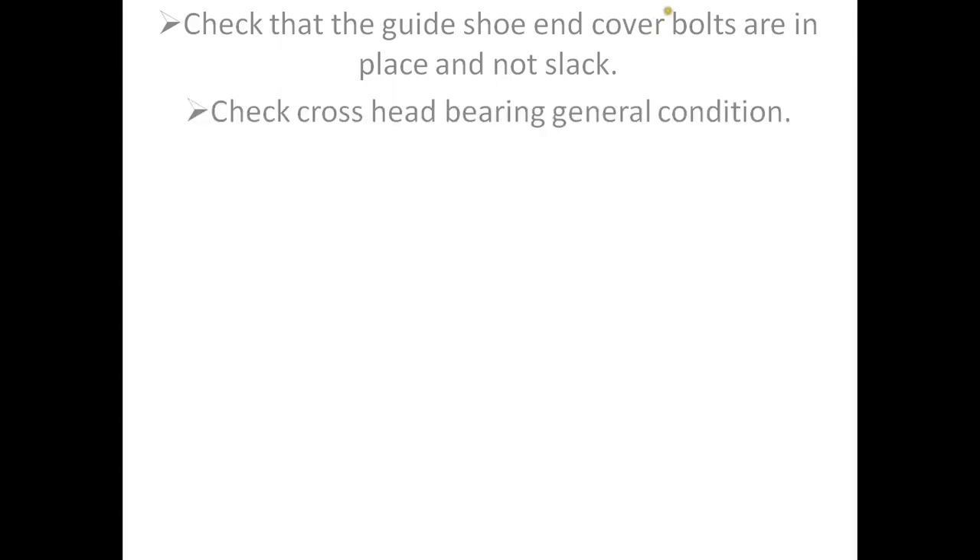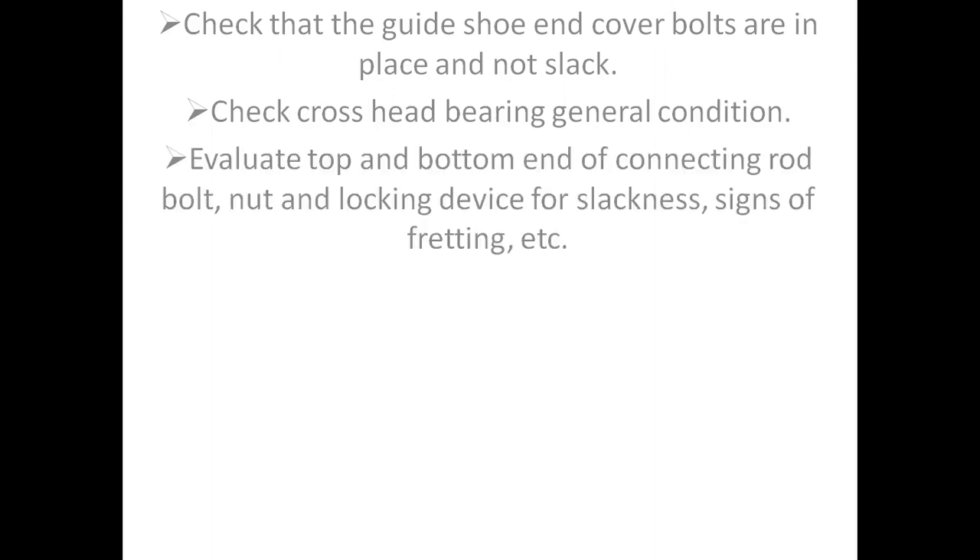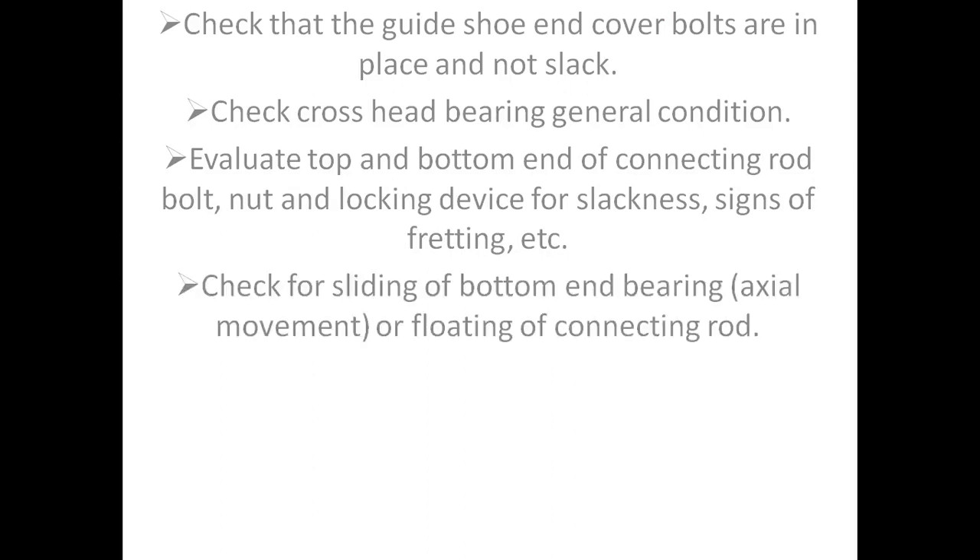Check crosshead bearing general condition. Evaluate top and bottom end of connecting rod bolt, nut, and locking device for slackness and signs of fretting. Check for sliding of bottom end bearing, and axial movement or floating of the connecting rod.